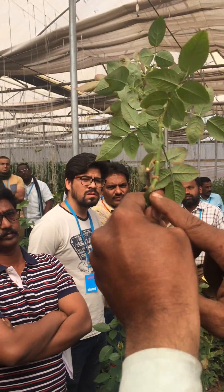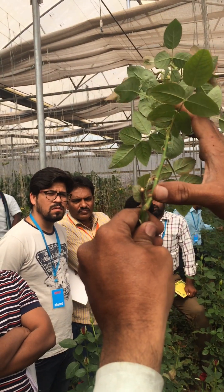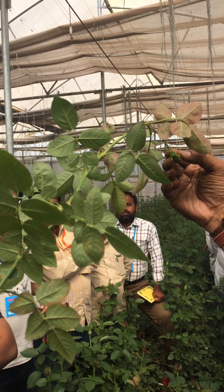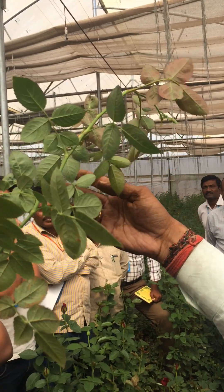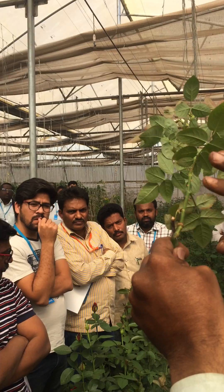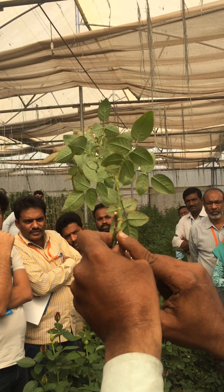Now, I have to bend near the union. This is the union. This is your mother shoot; these are the upper shoots. You can remove the upper shoots in the bending period, when it will be the color formation stage. Where do you bend? Very near to this union.